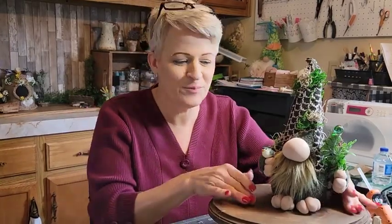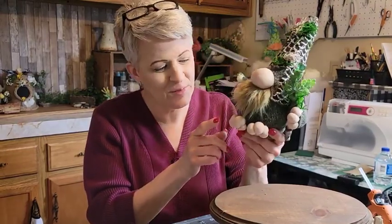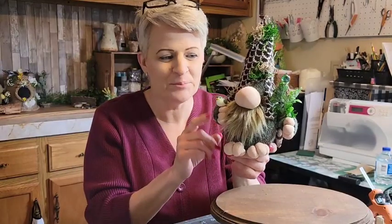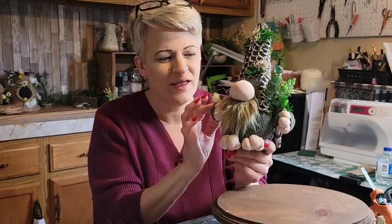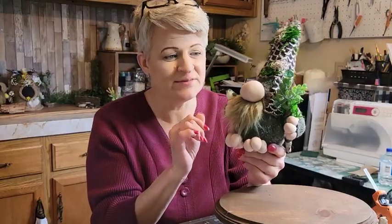Thank you for joining me today. We are going to make this cute adorable little woodsy gnome. I made him out of a sweater — I've already cut it up. I made feet with little toes that turned out so cute, and I did this at 10 o'clock at night. His nose and the fabric for his feet are the same, and I'll leave a link below for where I get that at Joann's.